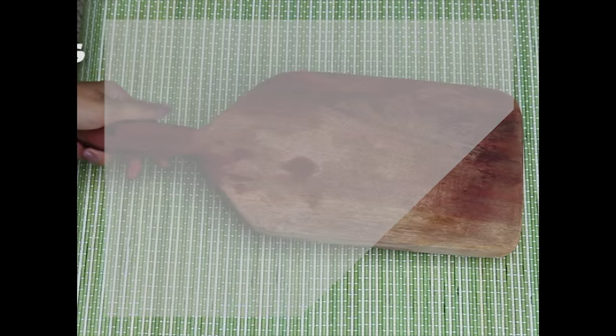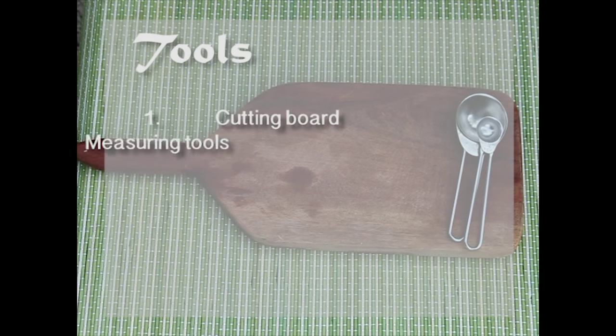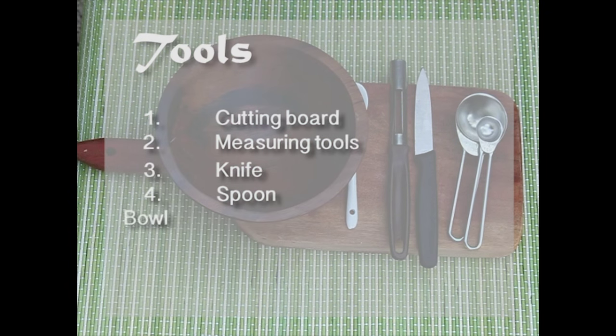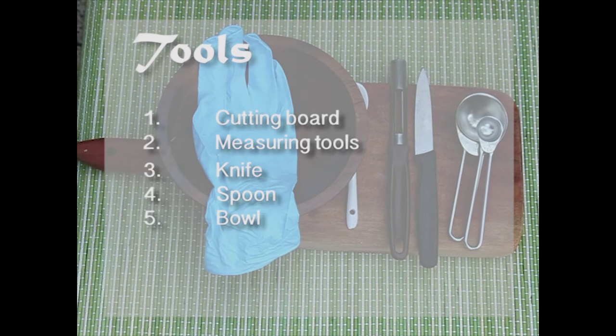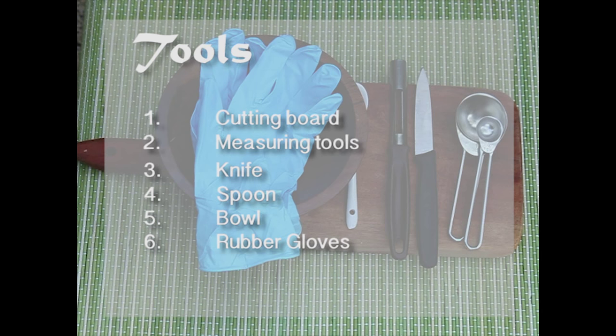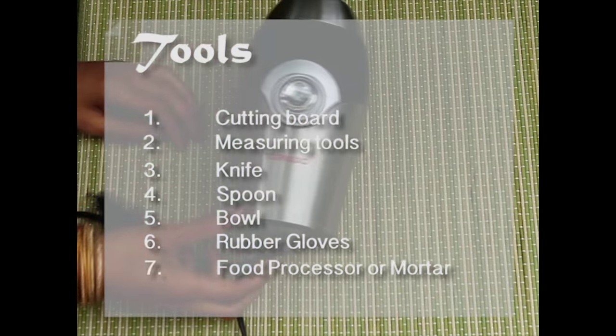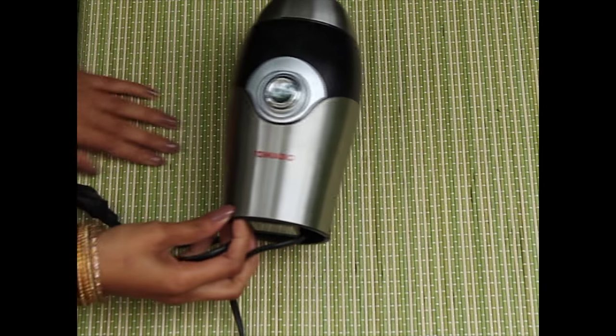For the preparation of this mask you will need a cutting board, something to measure with, something to peel and cut the turmeric with, a spoon, a bowl that you don't mind getting stained, and some rubber gloves. I used a coffee grinder to make the turmeric paste, but you can use anything you have available to make a paste.